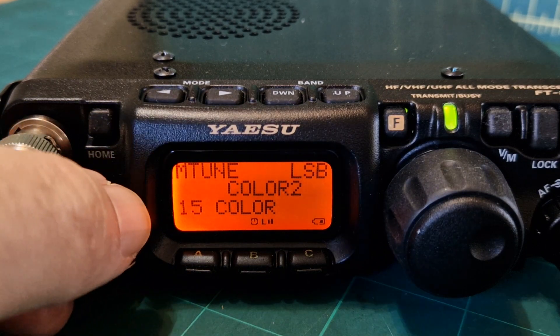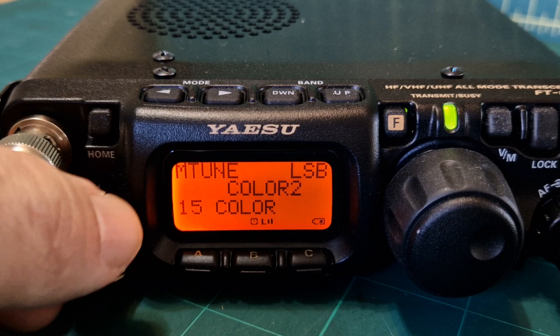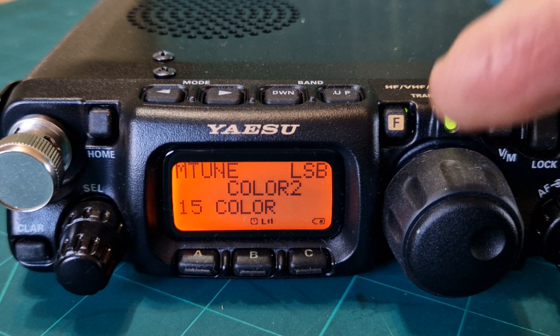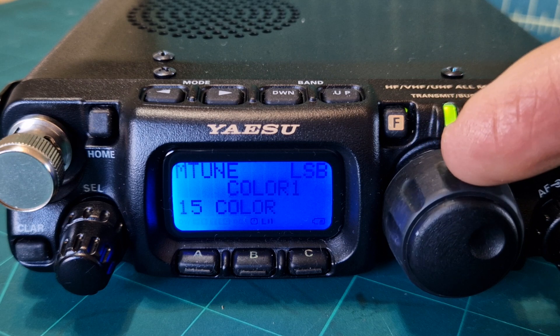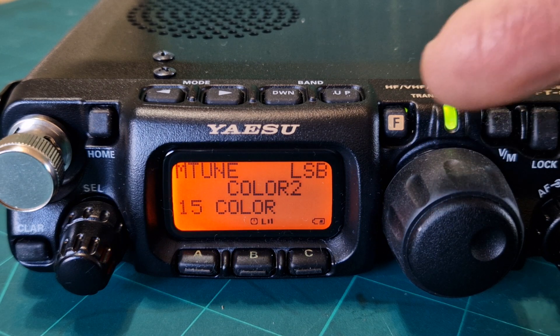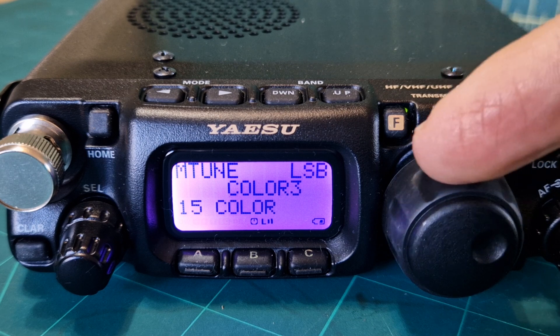Rotate the channel change knob — this knob here on the left — to number 15. You've got three choices: number one is blue, number two is orange, and number three is a nice purple. They all look nice on the camera.